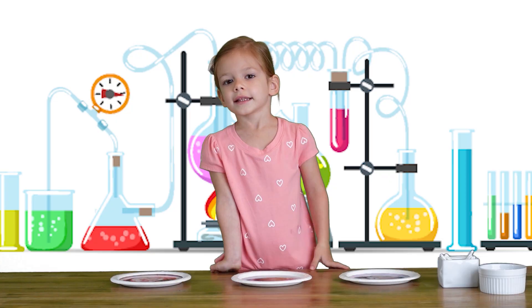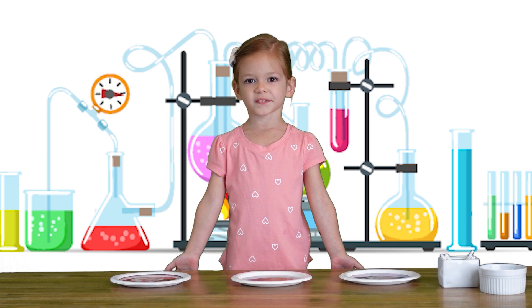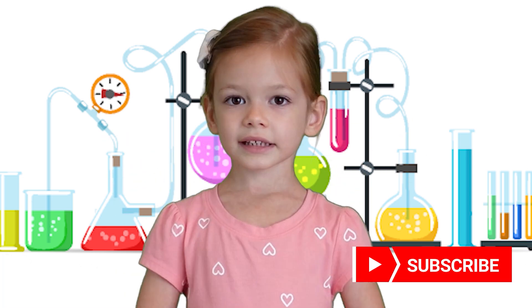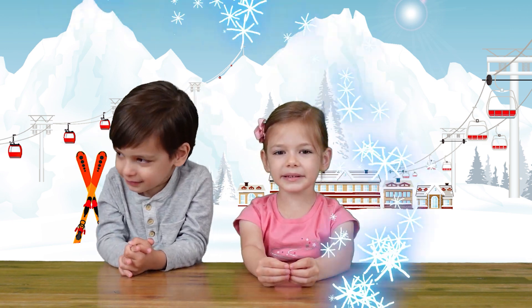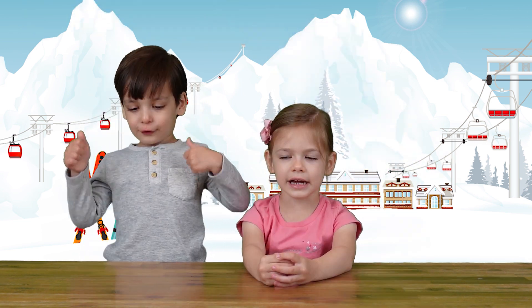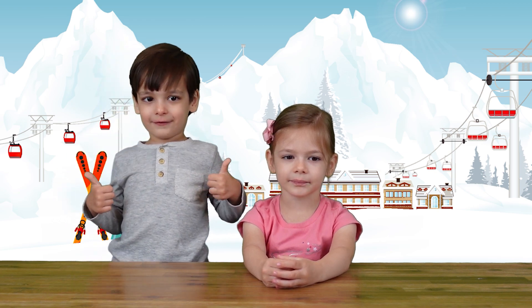That was so much fun! That was very easy to do. You can try it yourself. You guys want to make snow today? It's going to be super fun! You guys ready? Let's go!